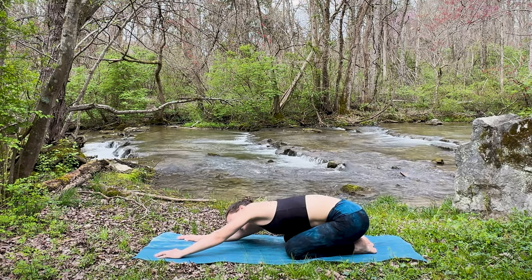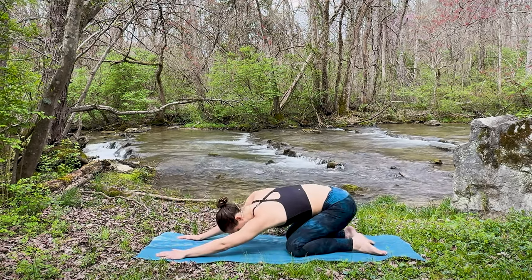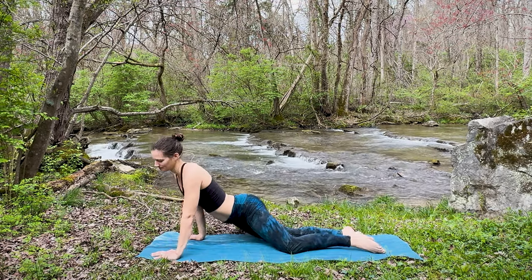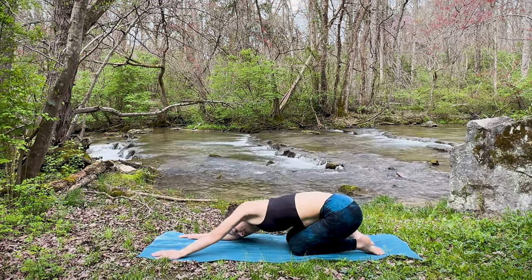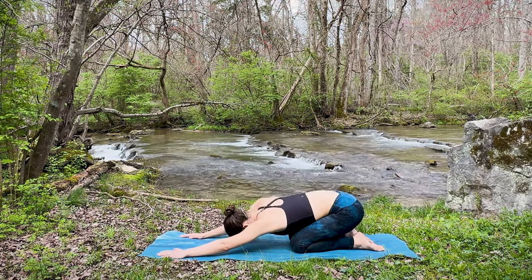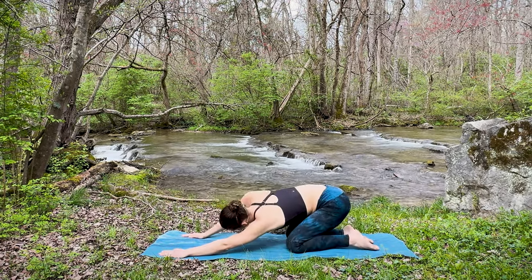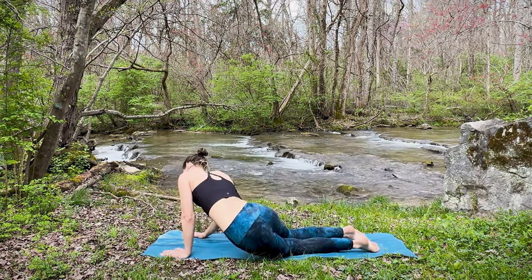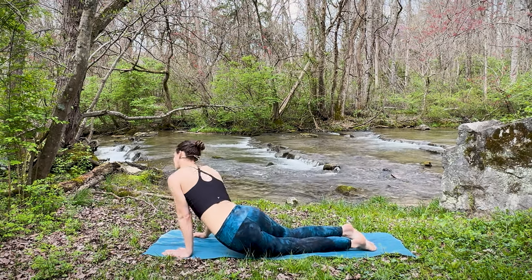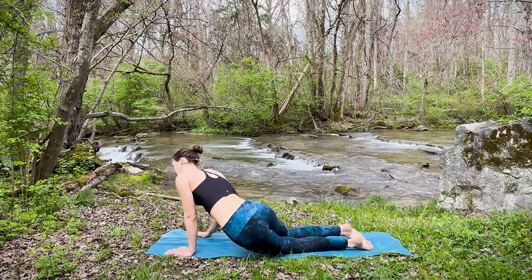Now we're going to begin going into some circles by shifting the hips to the left, bringing the hips around toward the front of the mat, and shifting to the right, sinking back towards child's pose. Inhaling as you come forward, being mindful of what's happening in the body right now. Exhale as you sink it back. Making this feel good — maybe adding in a head roll here. Let's go ahead and switch directions now, taking note if this side feels different than the first. Being aware of these imbalances in your body. Let's take one more in this direction — inhale, shifting the hips forward; exhale, circling back.